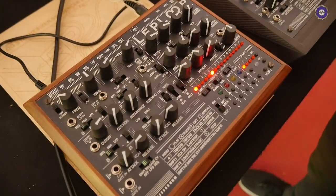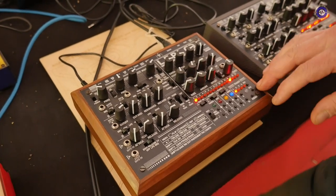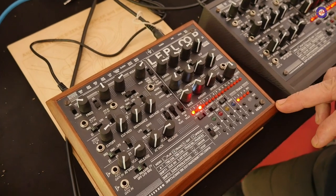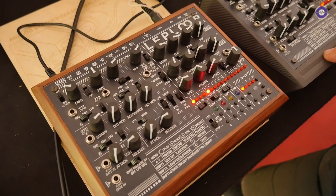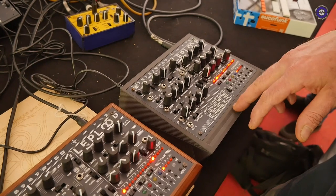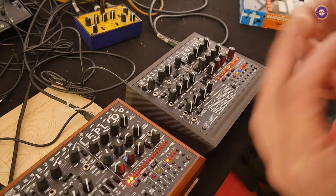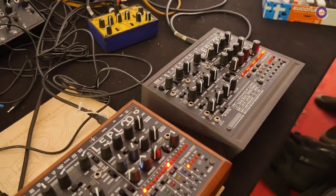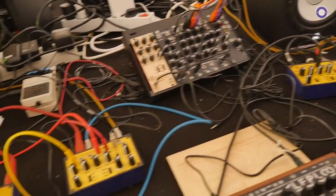How much do the two different models retail for? The wood model should be around 700 euro, and if you want the 3D printed box it should be 200 more — although depending on how many orders I get on the 3D printer it could be a little less. So it's possible to choose between both options.